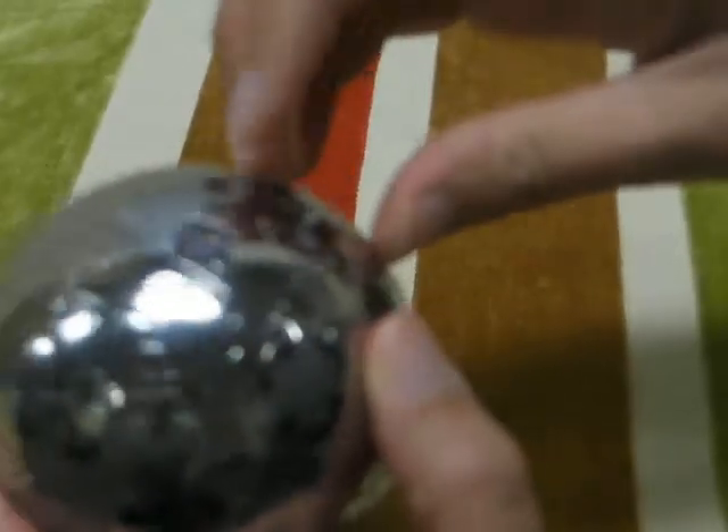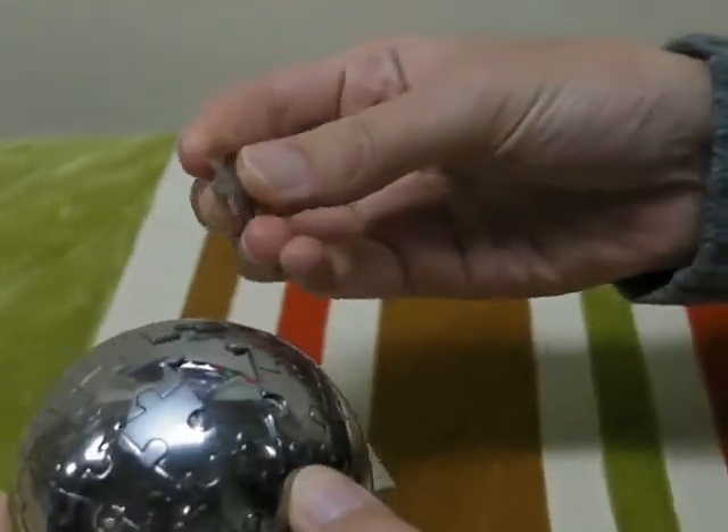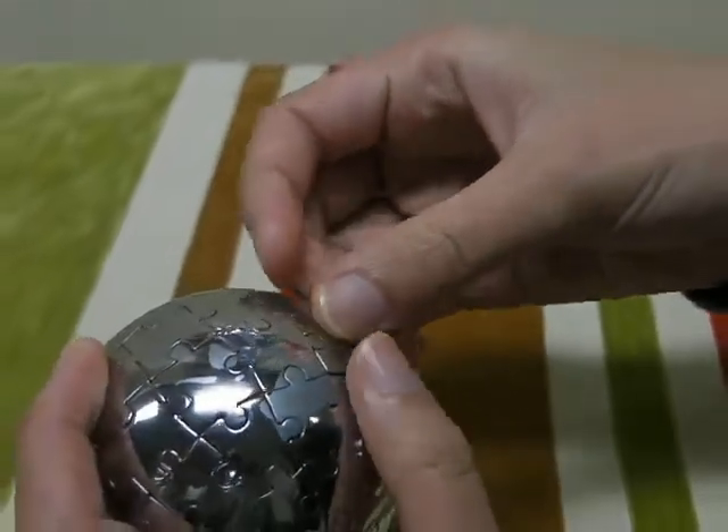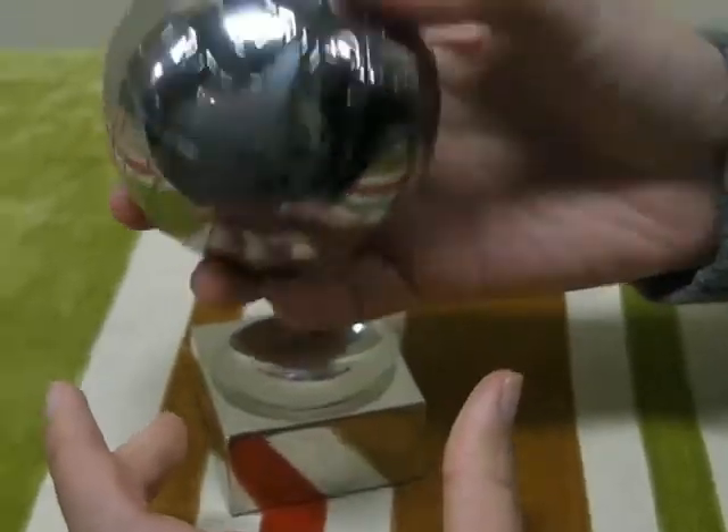Simply take off one piece of the puzzle and you can start playing with it. It comes with a magnetic base, so it easily attaches onto the globe.